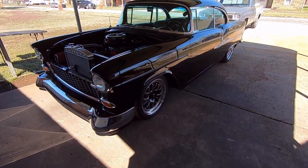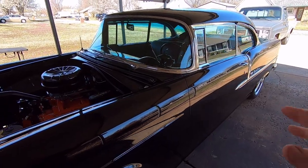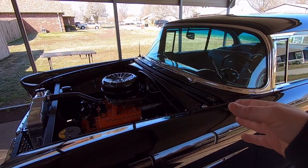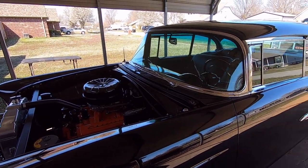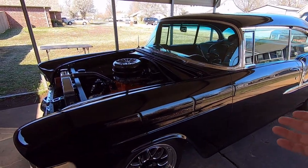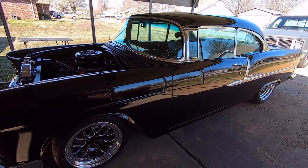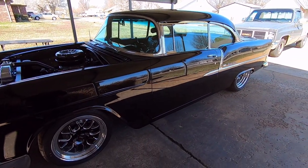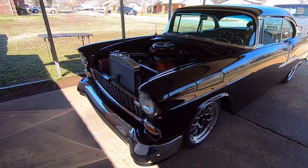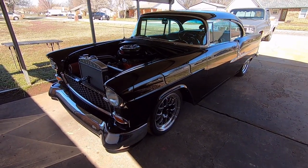This car came to me as a total stripped-apart hulk — just a body shell with no glass, no wiring, no engine, no transmission, bolted to the frame with four body mount bolts. It had a '56 Chevy sedan frame under it that they'd already painted, but the front frame horn was bent, so I ended up putting a '55 chassis under it and did a whole bunch of work to it.